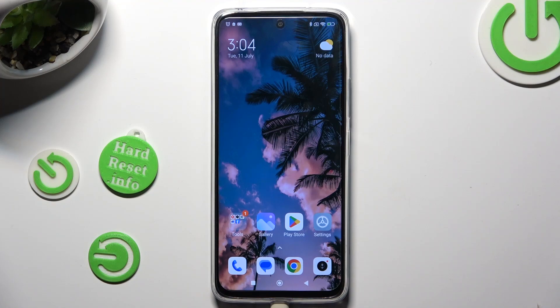Hi! In front of me is Redmi 12 and today I would like to show you how you can use One-Handed Mode.